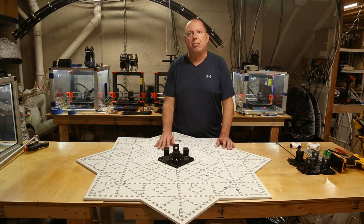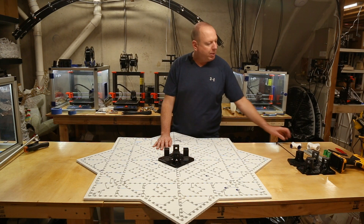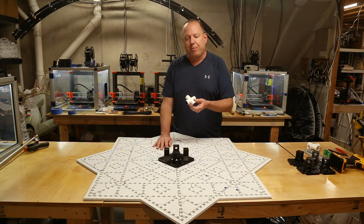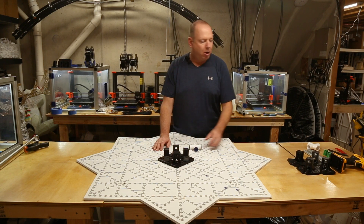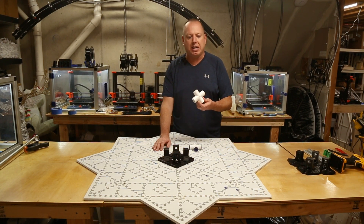I want to talk about the center junction where we're connecting perpendicular pieces of conduit. The way we do that is with PVC cross fittings that you can pick up from Home Depot or Lowe's. On half-inch PVC and half-inch EMT mounts, you'll use a half-inch PVC fitting. On three-quarter-inch EMT mounts, you'll use a three-quarter-inch EMT fitting.